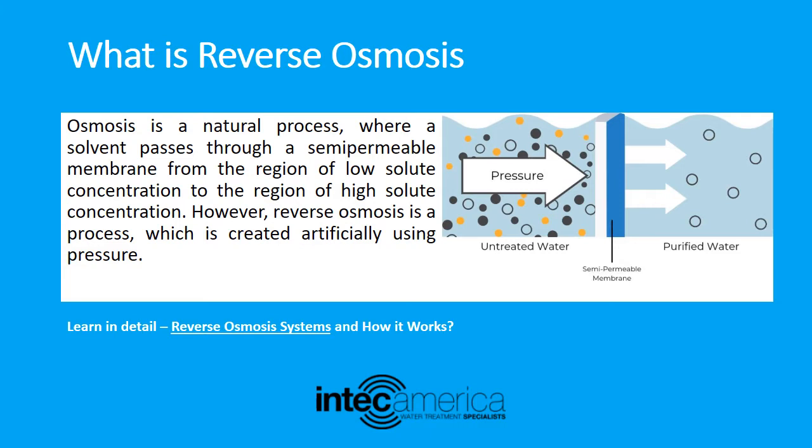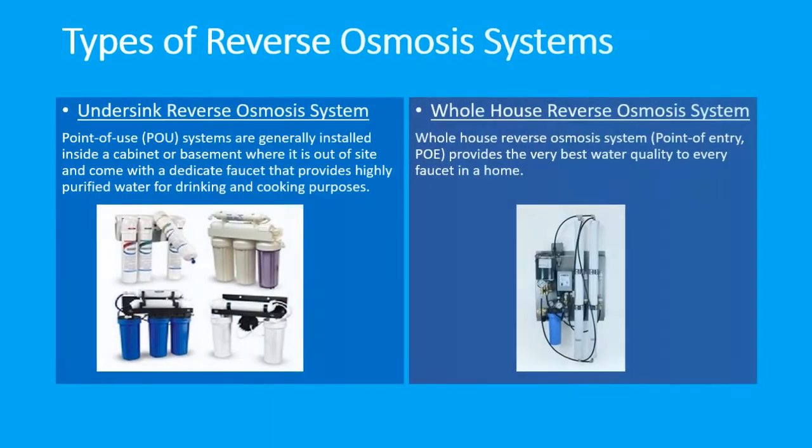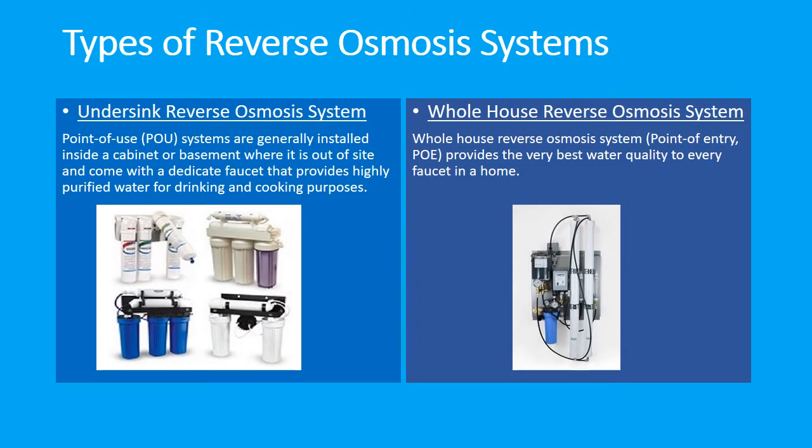The main reason people install reverse osmosis systems in their homes is to provide clean drinking water for their families. There are two types of reverse osmosis systems: the undersink reverse osmosis system and the whole house reverse osmosis system.